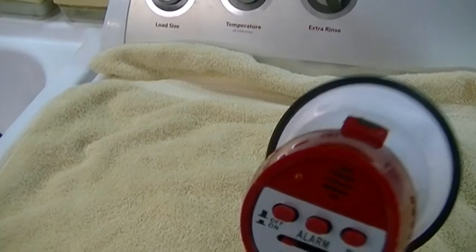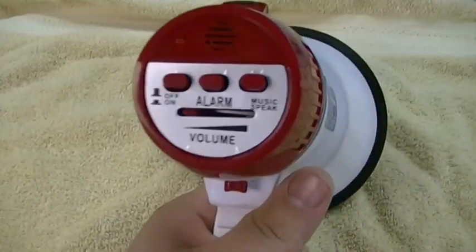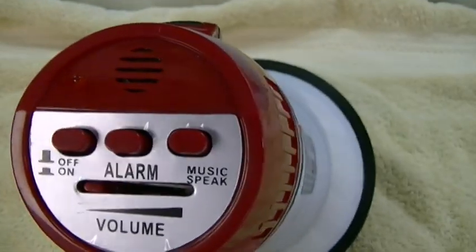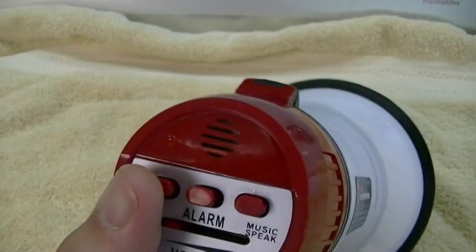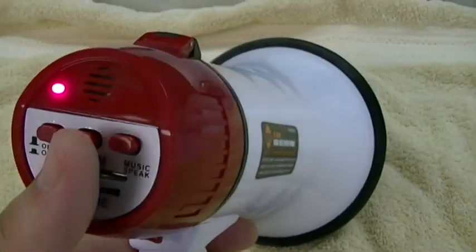It has useless features like any other Harbor Freight item that you won't need — such as the alarm and the music feature. I'll give you a demo of those first. I'm gonna keep the volume right where it is and you'll see why. We'll just turn it on, and the alarm will give you an alarm like that.